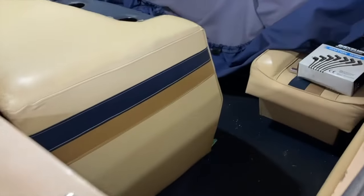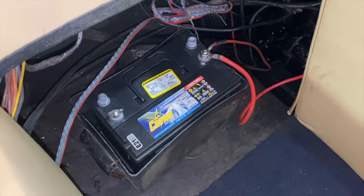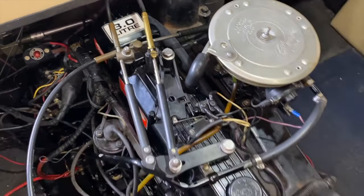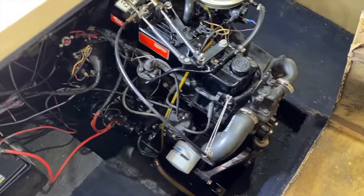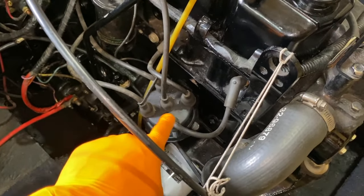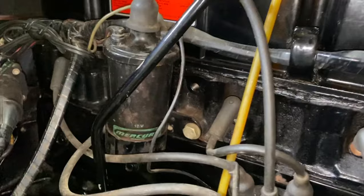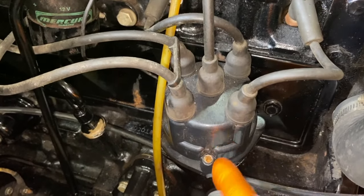The very first thing we are going to do is disconnect the black negative cable from our battery — we have already done that. For safety purposes, cut all electrical power to your system prior to working on anything electrical, such as your spark plugs and wire set. Inside the boat now, and this is our 3.0 liter inboard engine. You can see feeding off of our distributor cap are all of our spark plug wires, feeding to all of the respective plugs as well as the top portion of our ignition coil. Right there is a 12-volt ignition coil, and we are also going to replace that, as well as our distributor cap and all the inner mechanics.